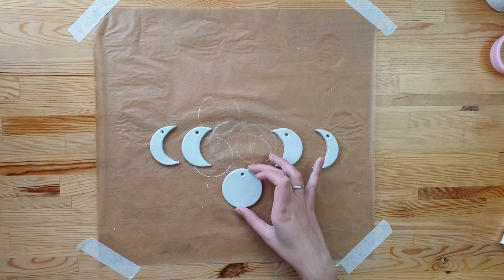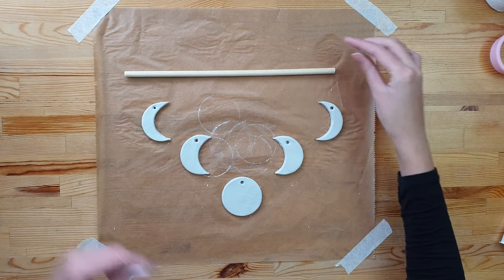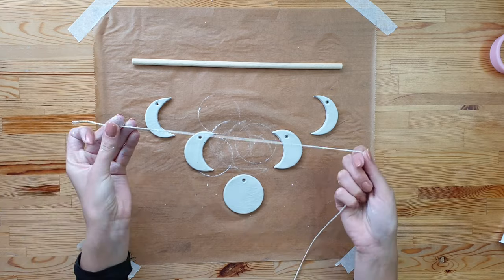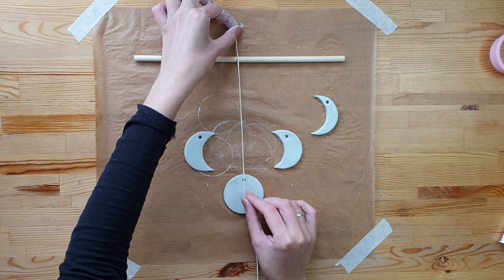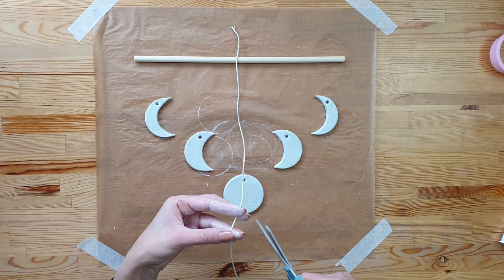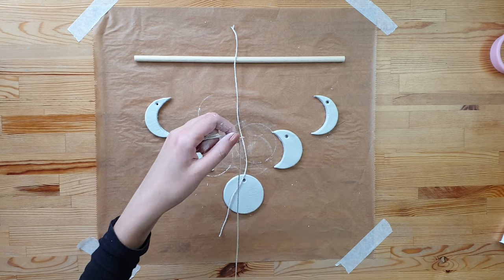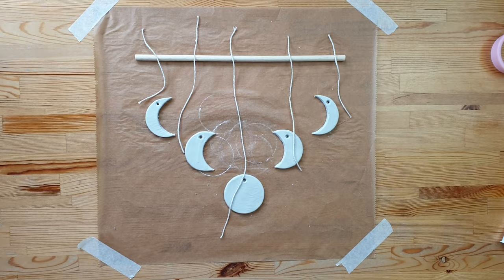Place your moon shapes in position to see how you want them to hang. Take the cord and measure how long your strings need to be. Leave the clay on the side to fully dry off.